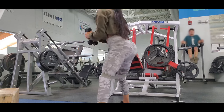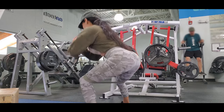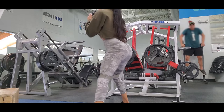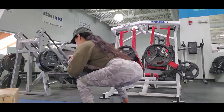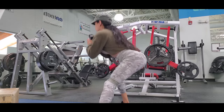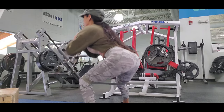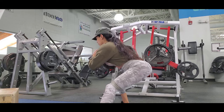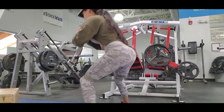I do three sets of 20 reps with each leg. When my upper body got tired I kept the weight at my chest. If you have trouble with your arms, hold the weight close to your chest — it's easier on your shoulders. The further you raise the weight from your body, the harder it gets. Focus on going low.